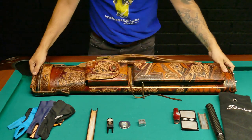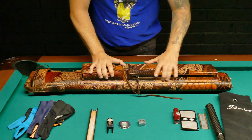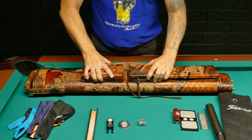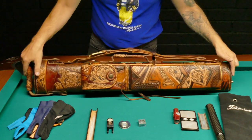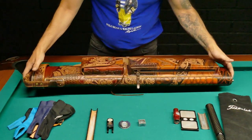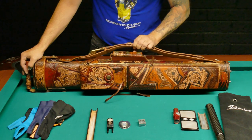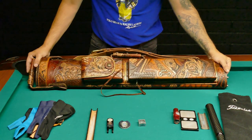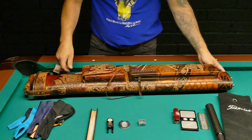I've also got another cue case — this baby here. It's a real gem of a leather case from J Flowers. I'm really scared of using it because I really don't want to get any scratches on it. I would definitely never take this on a flight. It's about fifteen hundred dollars, so I don't know what I'm supposed to do with it — maybe if I want to impress somebody I'll bring it.